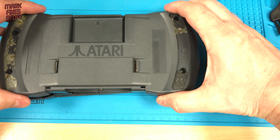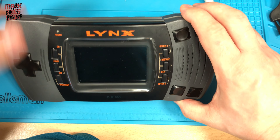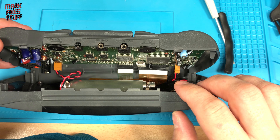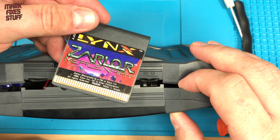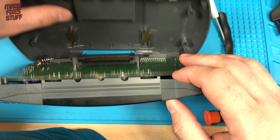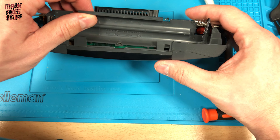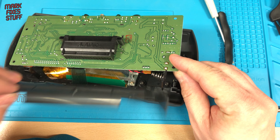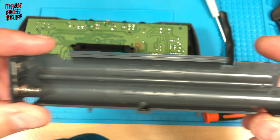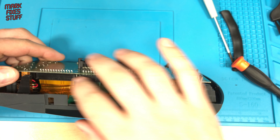Weirdly, the Lynx doesn't want to come apart — usually they come to pieces really easily. Then I realise that I've left the cart in. Numpty. We can set the back of the console safely aside, and gently lift up the board to remove the battery compartment from the battery contacts. Now's a really good time to clean the contacts if they're dirty or have any battery leakage.